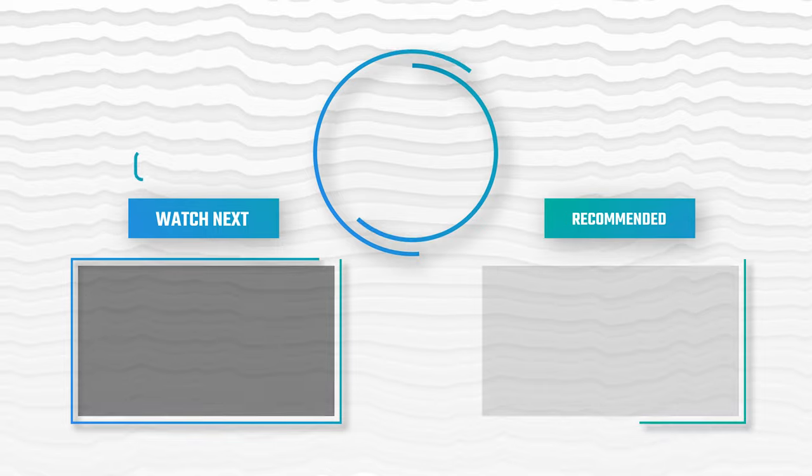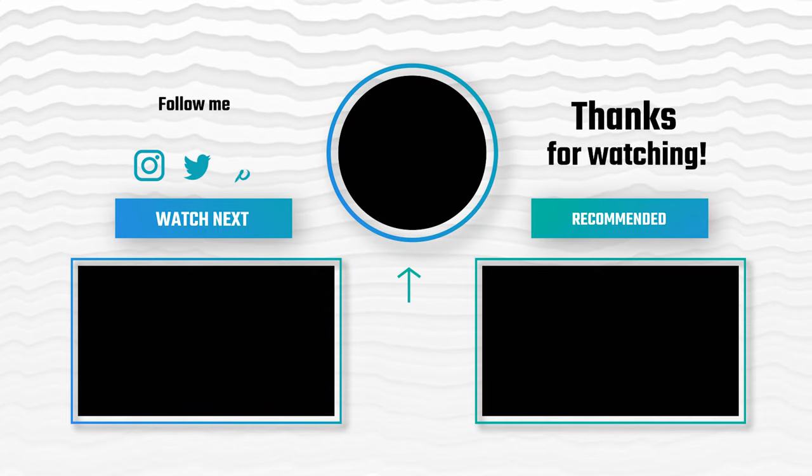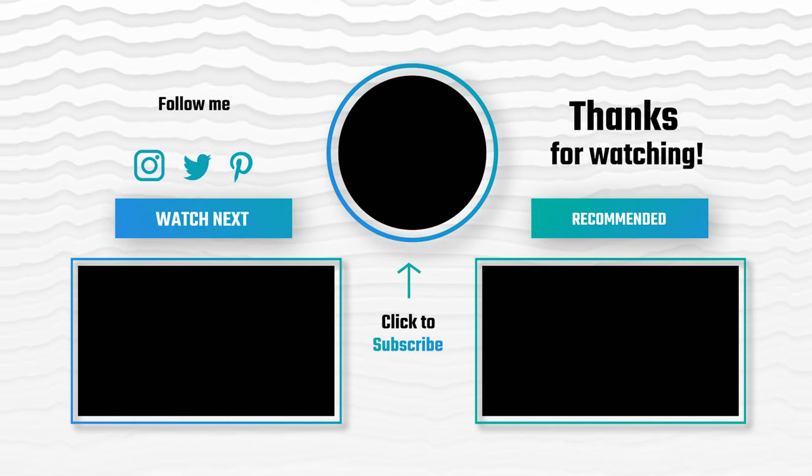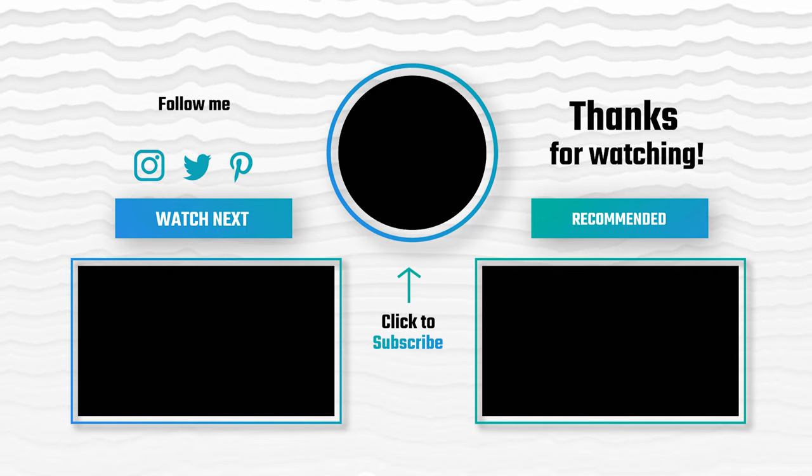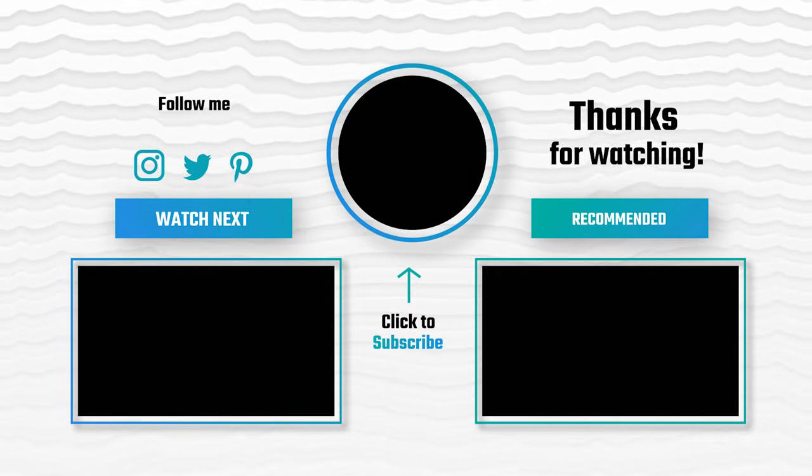Thanks for watching! Hope you have no doubts about the eight best jigging rods on the market. If you enjoyed this, make sure to like and subscribe. Drop a suggestion in the comment box if you think we can do better.